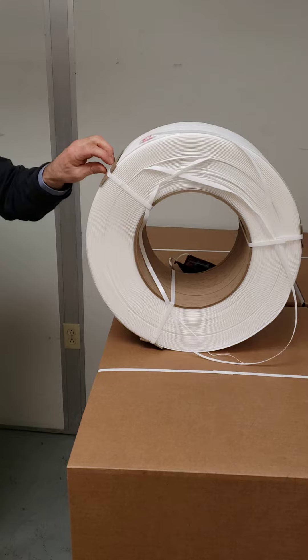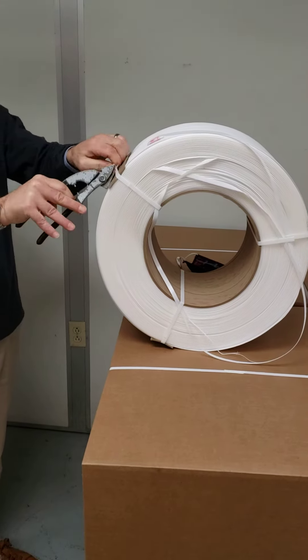There's really only one way to do it and I'm going to show you how. Step number one is we're going to have to take the straps that are holding the coil together off.